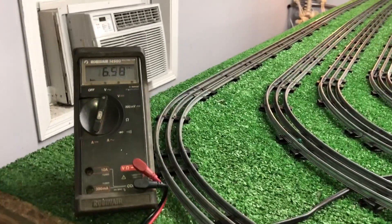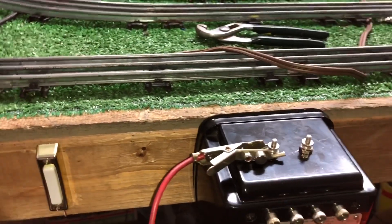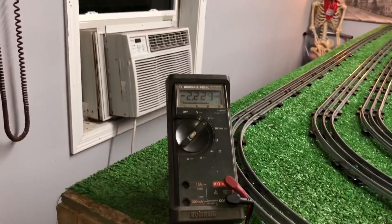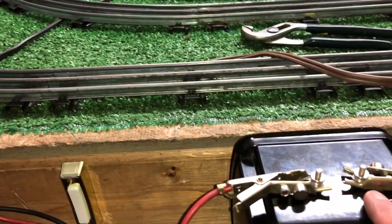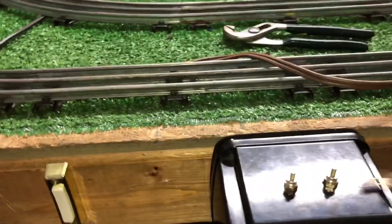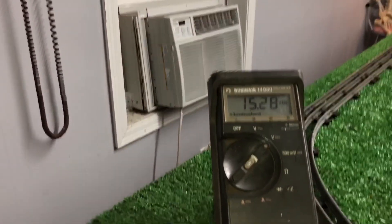Turn this off, we'll flip this over to DC, and we'll move our leads to the new terminals. And 15.3 volts DC, as you see. I made this one the positive terminal — these two are reversed, that's why it's showing that negative symbol. I'm going to flip these around. So this is our DC positive and this is DC negative, as you see.